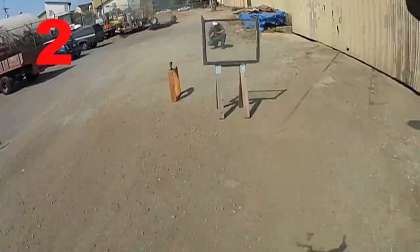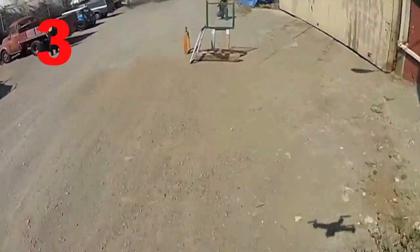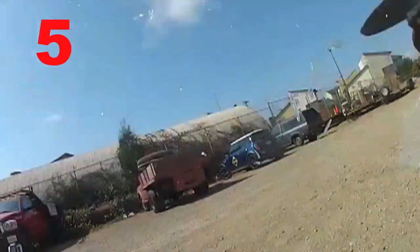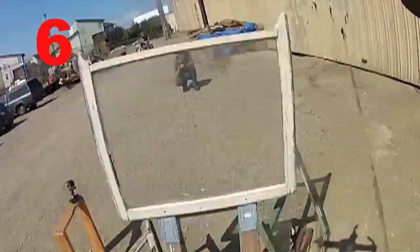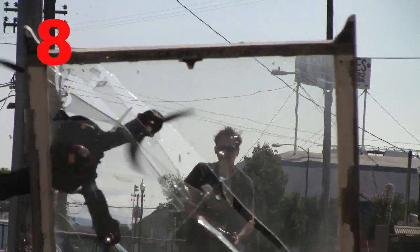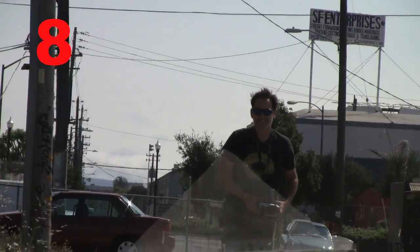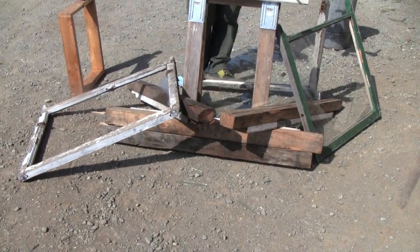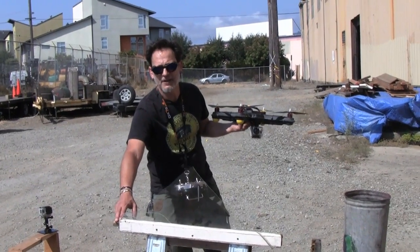So clearly this might take a couple of tries. Well, that went well — for the drone at least. Can't say as much for the windows. This one actually broke the frame clear in half.